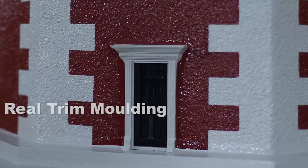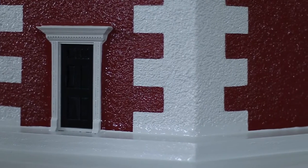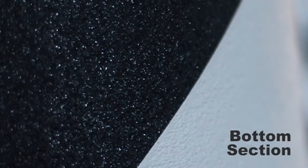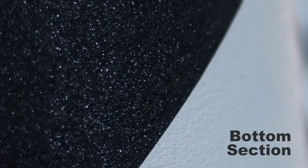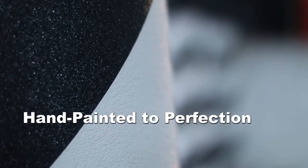Each door is hand painted with marine paint and then coated with a urethane sealer to protect it from the harshest of weather. Now let's look together at the bottom section of our deluxe stucco Cape Hatteras lighthouse. As you can see, each barber pole stripe is carefully hand painted to perfection. We assure that our lines will always be crisp and defined, giving you a beautiful decorative spiral stripe.